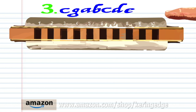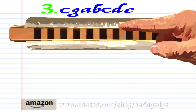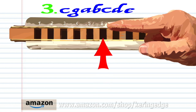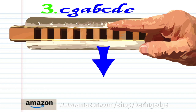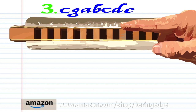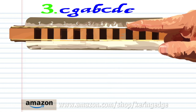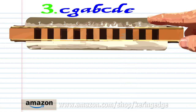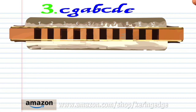For Phrase 3, blow into 7. Blow into 6. Breathe in through 6. Breathe in through 7. Breathe in through 7. Blow into 7. Breathe in through 8. And blow into 8. Practice this until you end up with something that sounds like this.